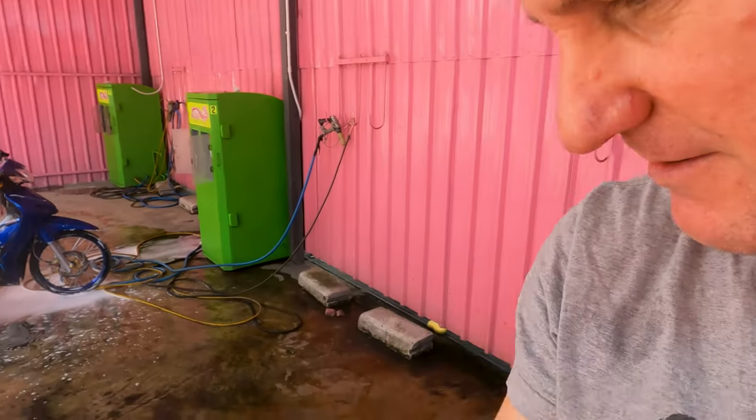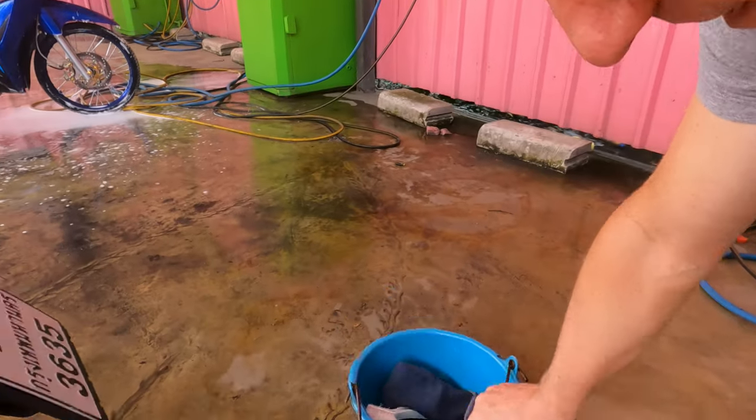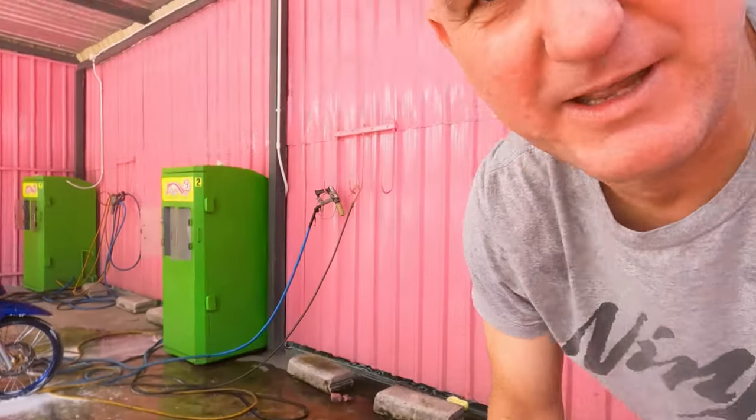Next thing you need is your bucket of water and some soap. I've got this machine here that actually squirts out the soapy suds, but if you don't have that, you're probably going to get yourself another bucket with the soap — so you've got your clean water and your soapy water as well.